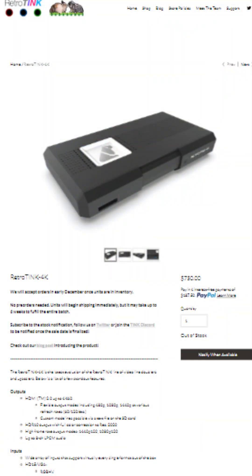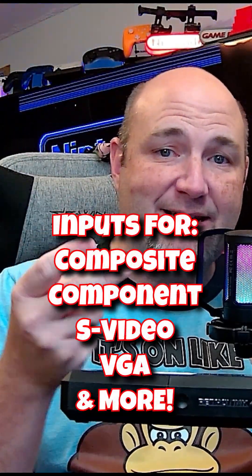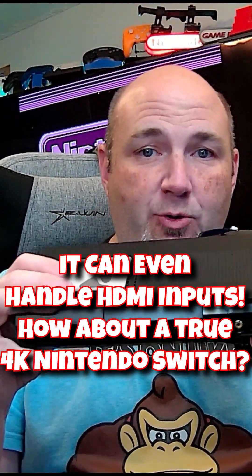This is something I have been waiting for for a very long time. It will handle component, composite, S-video, VGA, and a whole lot more. This will even do HDMI.